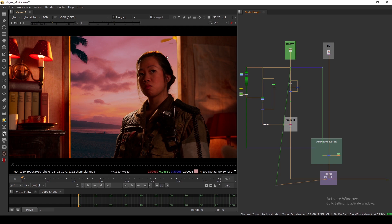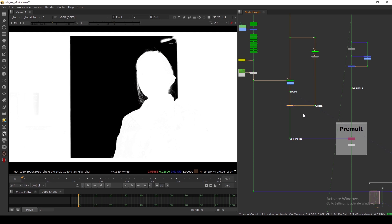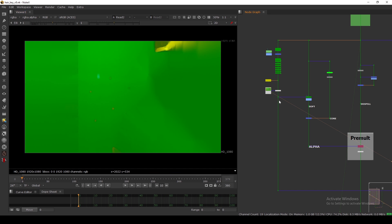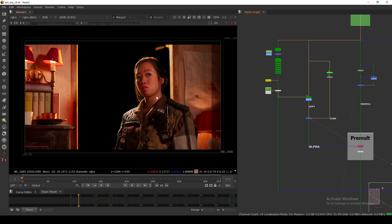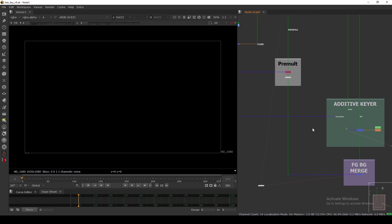I'm using the same footage and the setup is very small compared to that other tutorial. I have the background and the plate input here, and I made a base alpha — a soft key and a core key. This is not in-depth; in that tutorial series I go in-depth on every step. Here I just pre-comped the clean plate and made a soft matte and core matte as quickly as possible, and then I did a pre-multiply. Now we are going to add additive.